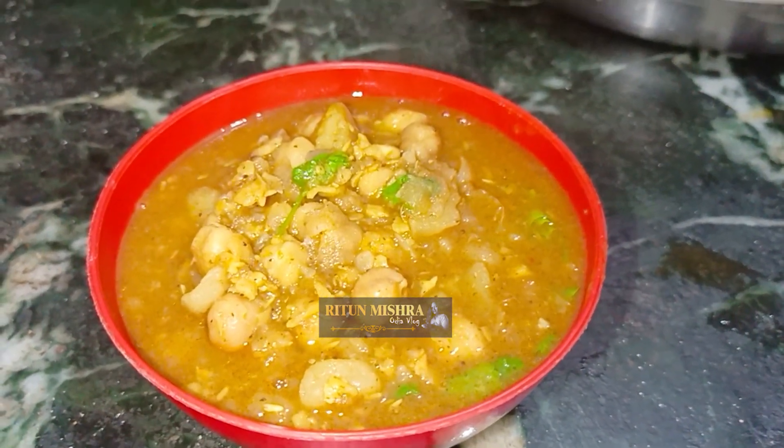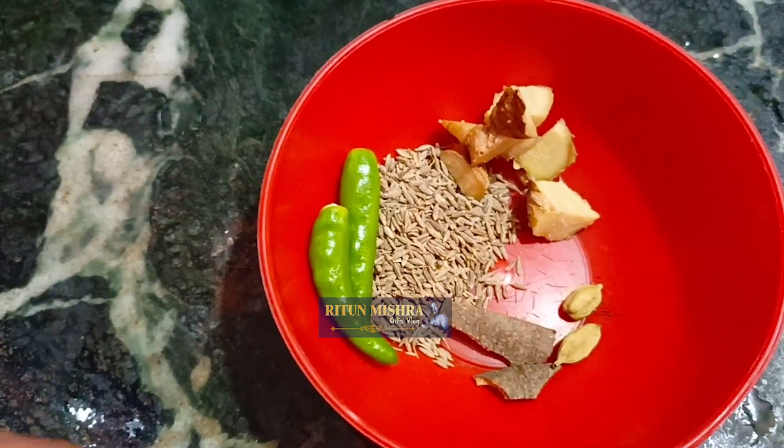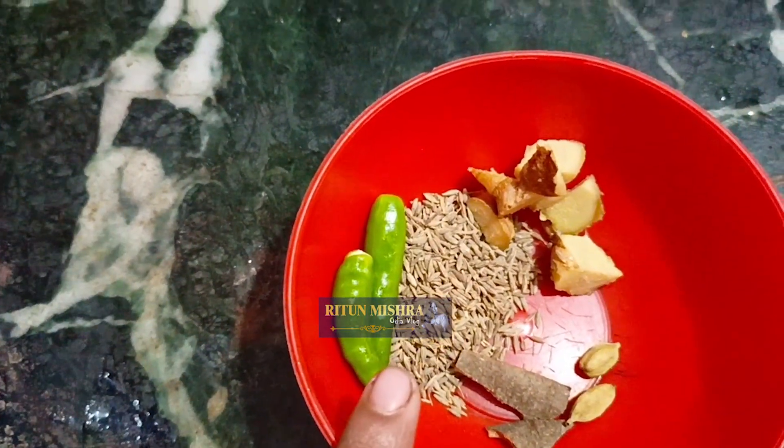Without onion or garlic, I am going to make it in a very dense, small place. I am going to add a little bit of jeera.